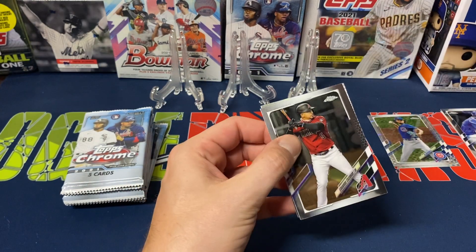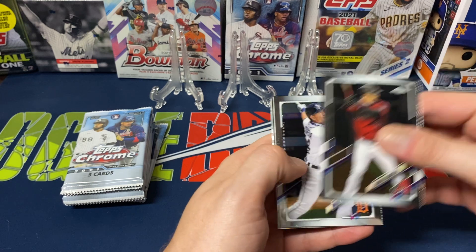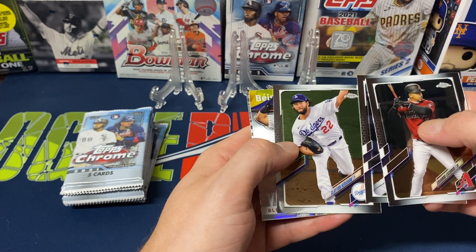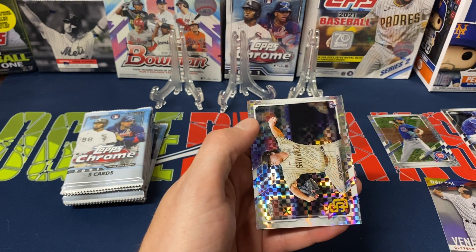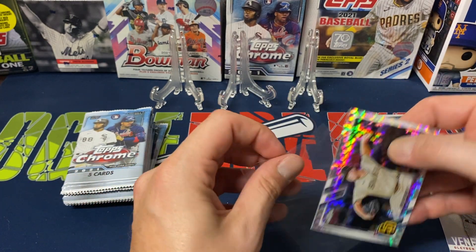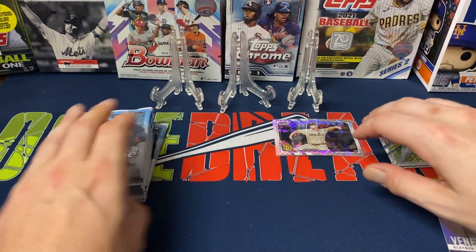Pack three — we got Escobar, Miguel Cabrera, Kershaw, Gleyber Torres, and then our first rookie — Ryan Weathers. Not bad, but could be a little bit better.